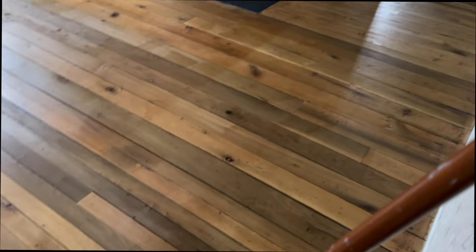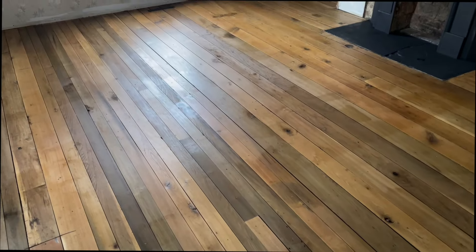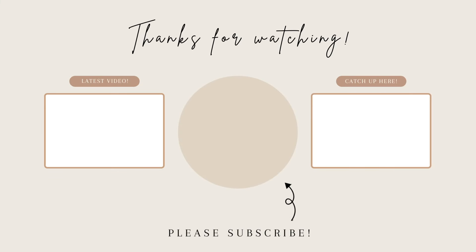But that is going to be it for this video - thank you guys for watching, and I hope you'll like and subscribe.